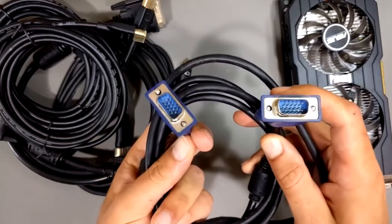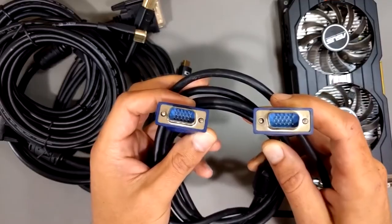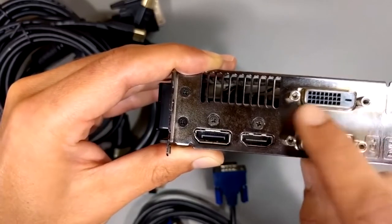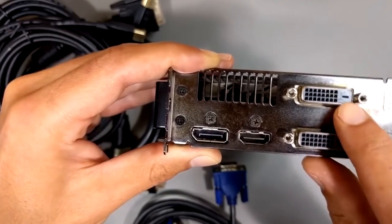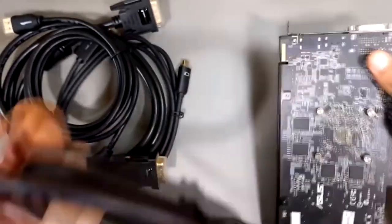For 144Hz at 1440 pixel, you will need at least an HDMI 2.0 or a DisplayPort 1.2. While for 4K 144Hz, you are going to need an HDMI 2.1, or alternatively the DisplayPort 1.4, which maxes out at 120Hz without compression.